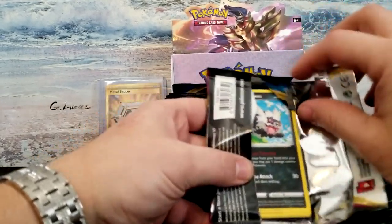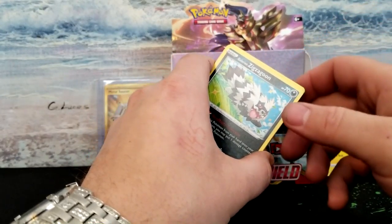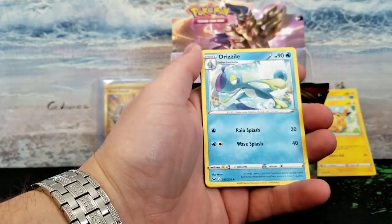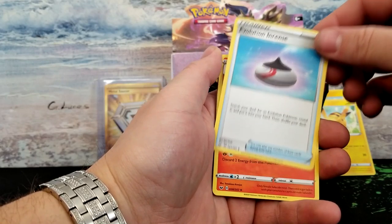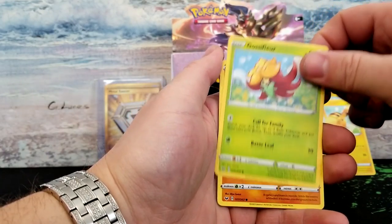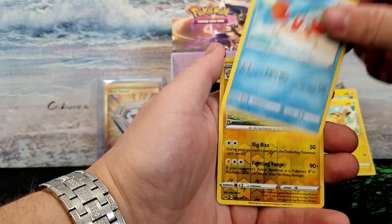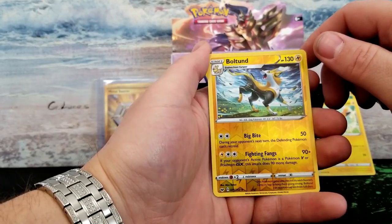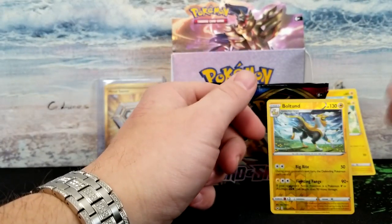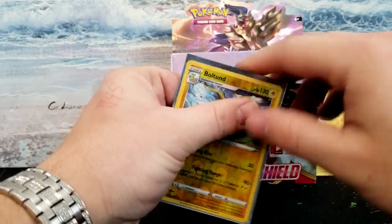I'm going to let my camera focus on its own. Got a Zigzagoon — grab that code card. One, two, three, four — we already know there's a Zigzagoon in there. I'm gonna say fire. Damn, leaf. Got leaf energy, Drizzle — for shizzle — Evolution Incense, Zigzagoon, Gossifleur, Silicobra, Yamper puppy dog, Krabby. Got a Boltund reverse holo, reverse holo rare. And our rare is Grapploct — I cannot say it right. Grapploct reverse rare — throwing him in a sleeve.